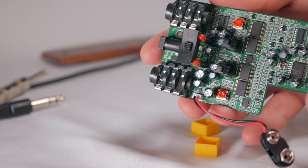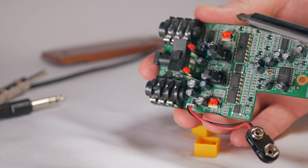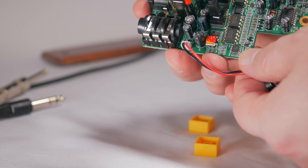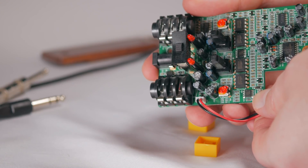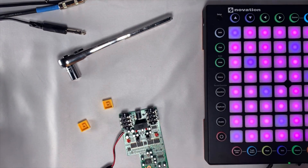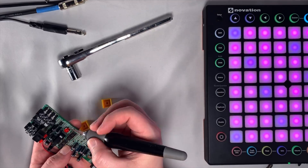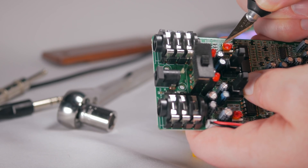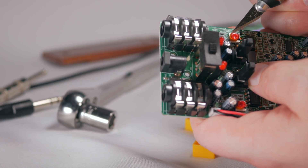Now we can see the pots much more clearly — there's one there and one there. There's more sealant than I anticipated, but I'm going to hack at them with the razor blade and see if I can get them cleaned up enough to turn. I'm trying to simultaneously get this in the shot, stay in focus, and not slice my hand up.